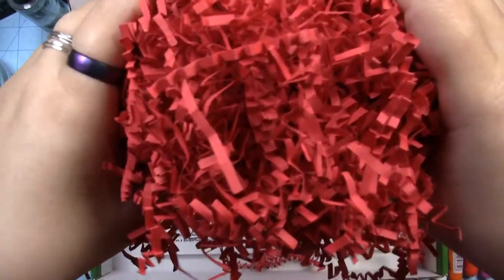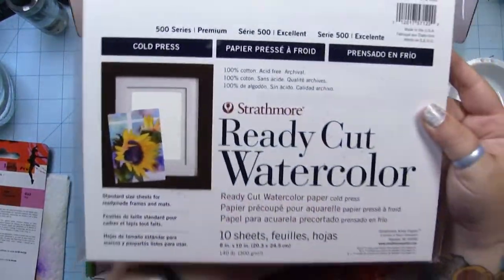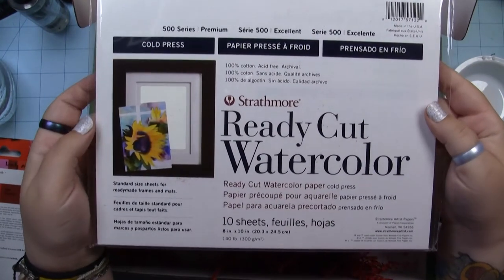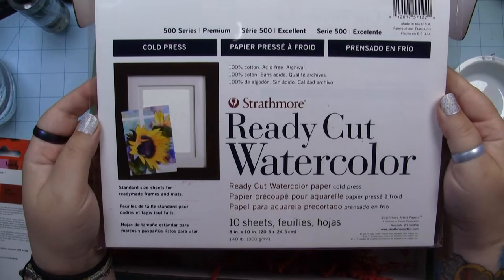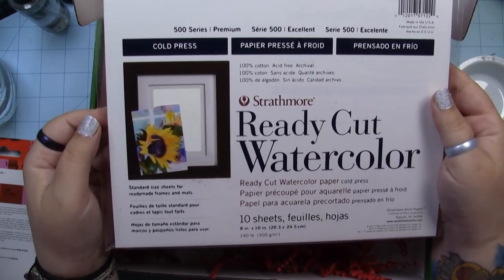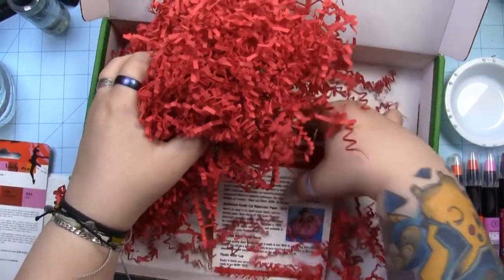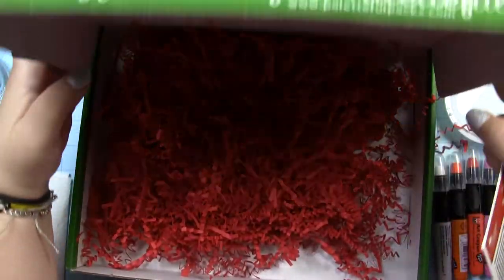Okay, we've got paper! Ready Cut Watercolor Paper, cold press, 10 sheets, 8 by 10, 140 pound, by Strathmore. Standard size sheets for ready-made frames and mats — cool. And we also got our menu in here, but that seems to be all of it. I'm gonna leave all the trash in the box and get the box out of the way.